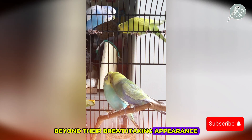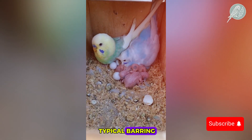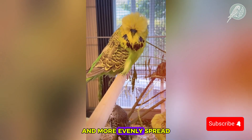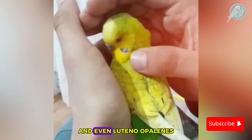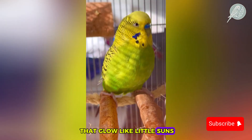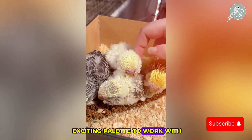Beyond their breathtaking appearance, opaline budgies have some key characteristics that set them apart. Their wing markings appear softer, their backs lack the typical barring seen in wild-type budgies, and their colors often seem richer and more evenly spread. Opalines come in a variety of shades — blue, green, violet, and even lutino opalines that glow like little suns. The mutation enhances other colors, making them more vibrant and giving breeders an exciting palette to work with.